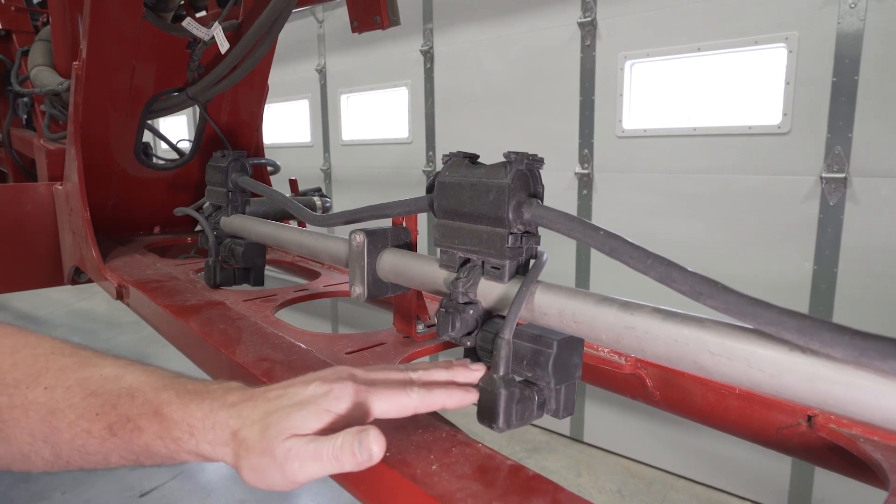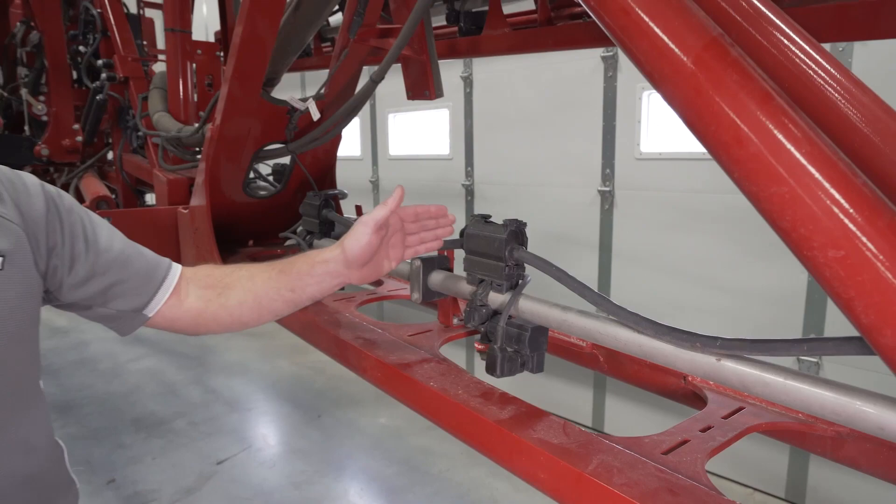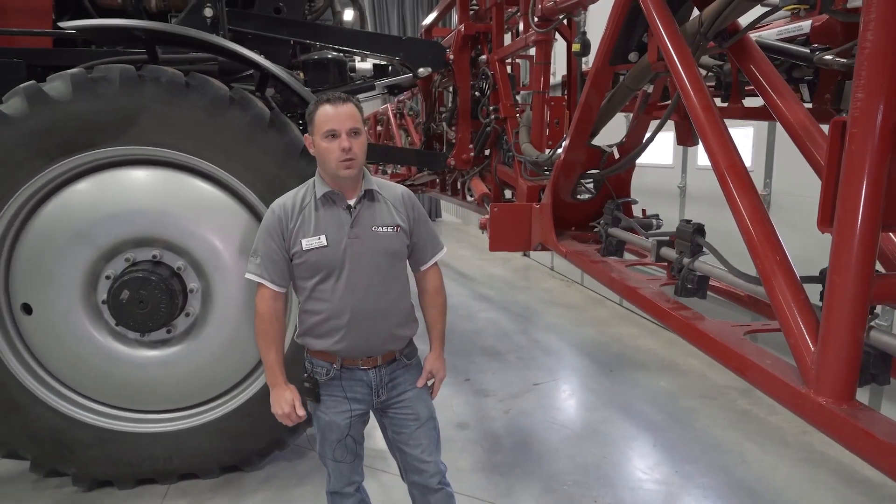We also have AIM Command Flex 2 on the sprayer, featuring some new NCVs, redesigned cabling, and a few other features that are going to be very useful for operating our PWM system.